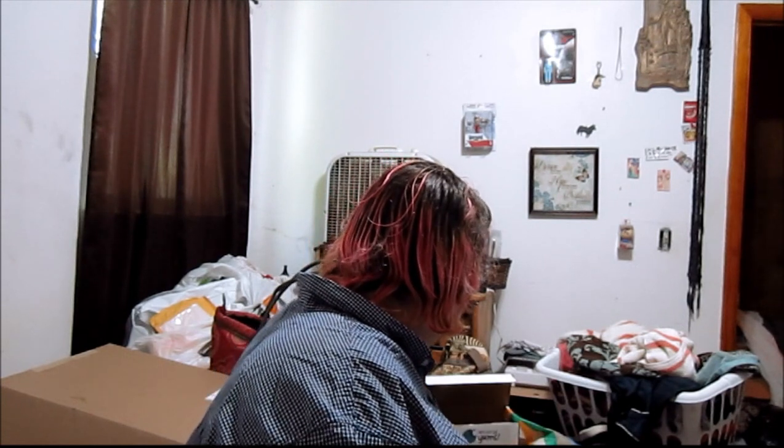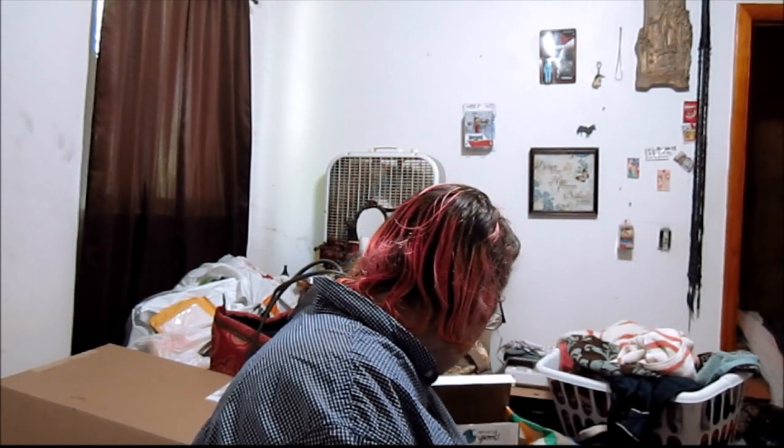The bag looks like this. It's not actually even spicy — this tastes like a regular potato chip.